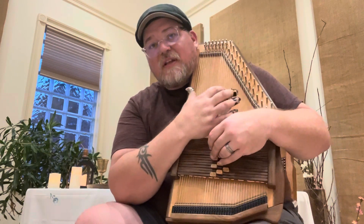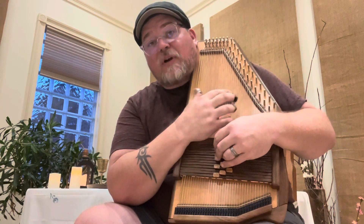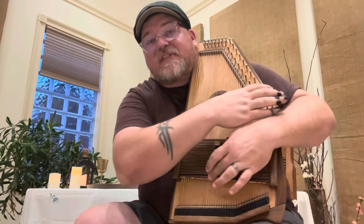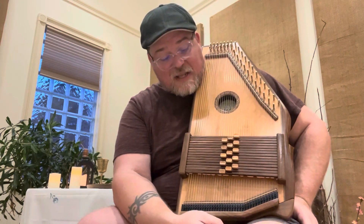Let's do that second part again: 1, 4, 1, 1, 1, 1, 4, 4, 5, 5, 6, 7. Go ahead and pause and practice that, then come right back.